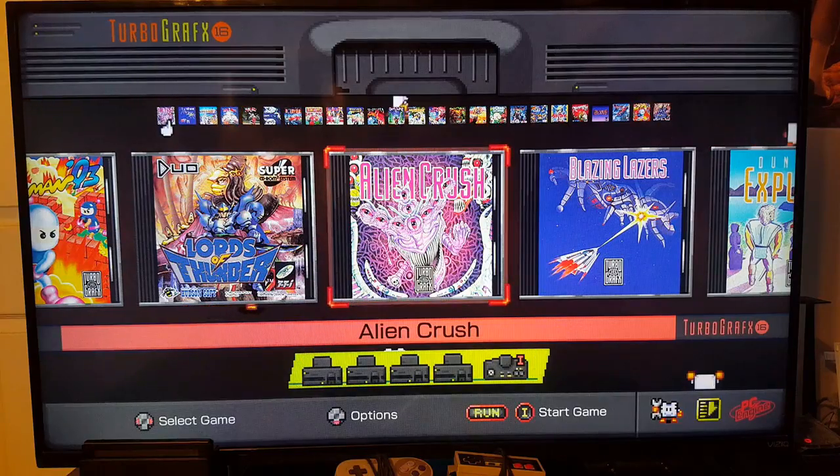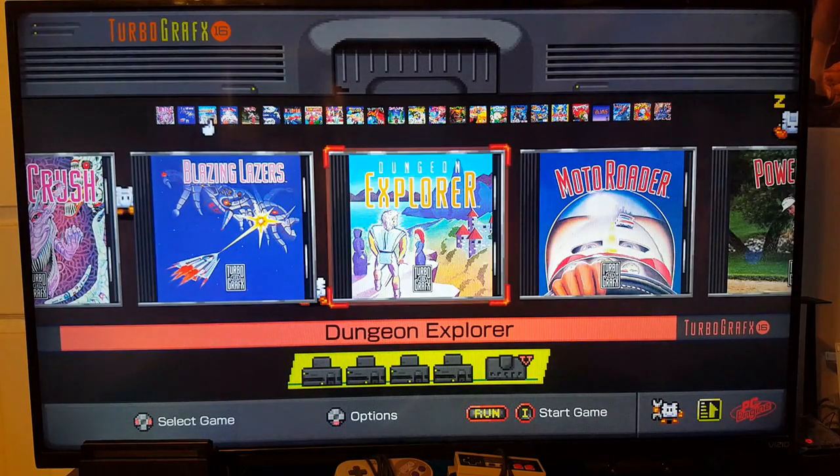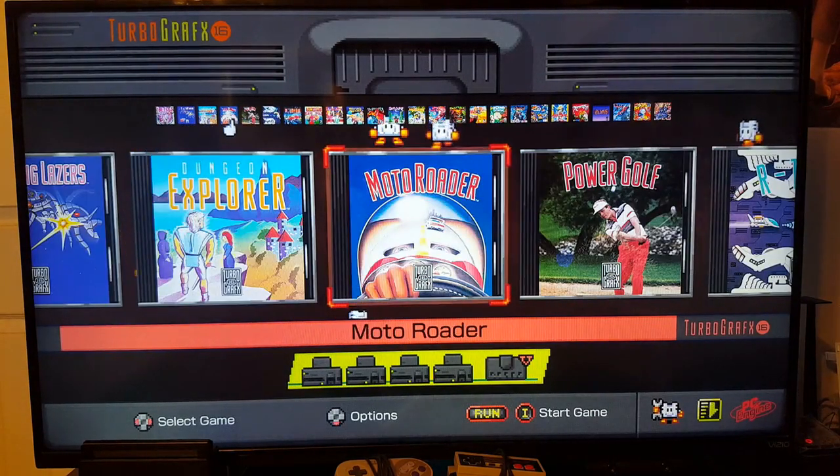I don't have a way of recording HDMI gameplay like an Elgato capture card or anything like that, so I'll just be setting the camera up in front of the television. On the TurboGrafx side, we've got Alien Crush, Blazing Lasers, Dungeon Explorer, and Moto Rotor.